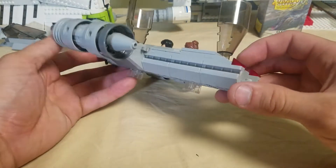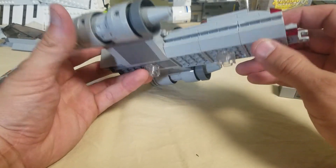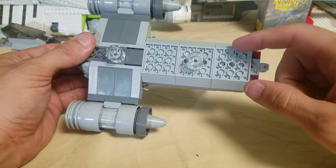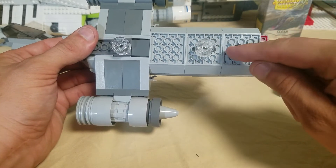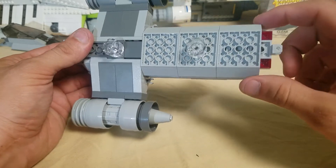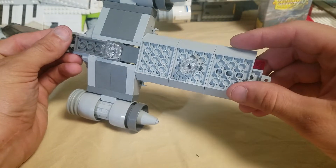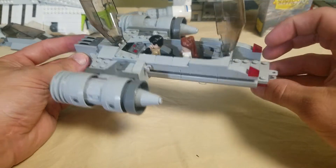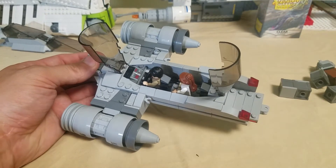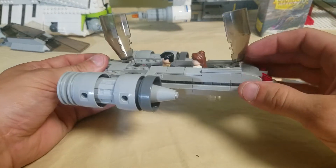Here you can see I just used some of those slide plates. The underside is really simple — just three of those. I've got two different kinds: the ones with the Technic holes and the ones without. These are 4x6 — I'm not actually sure what these are called, but they're used often in boat pieces. Some starships like the old X-Wings used to use them.